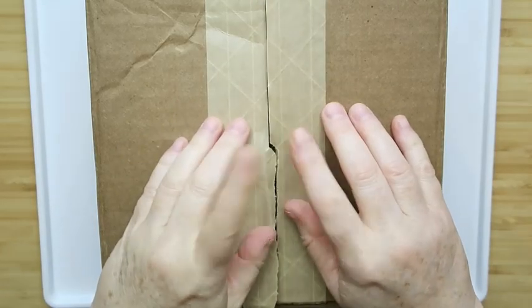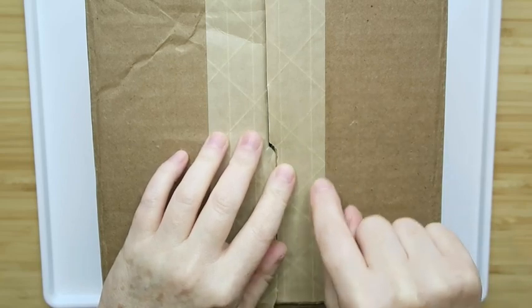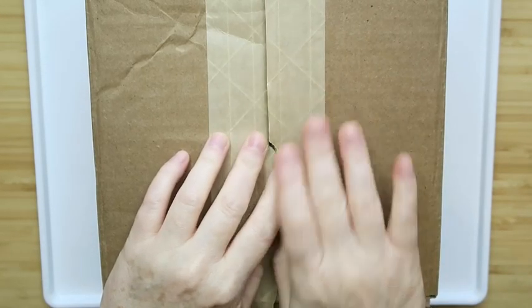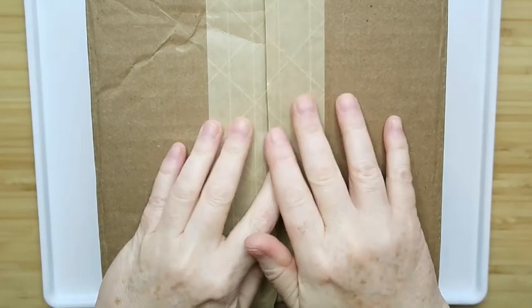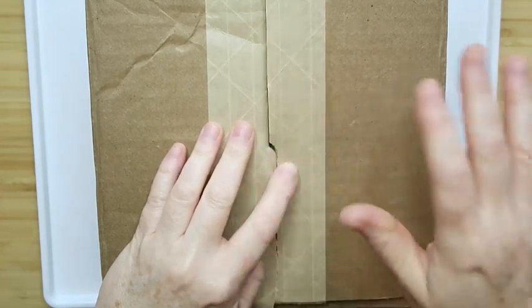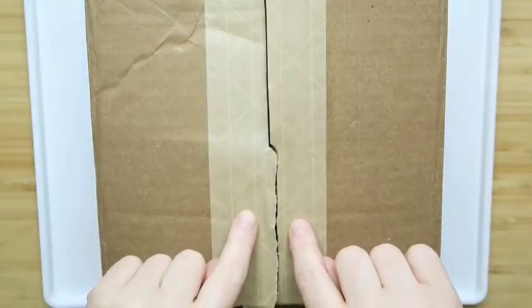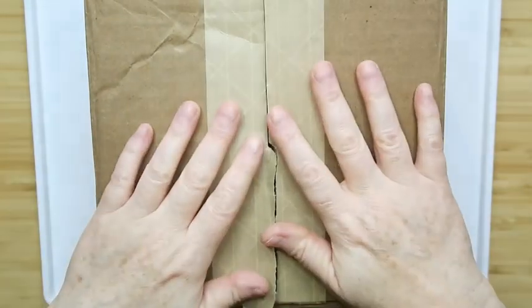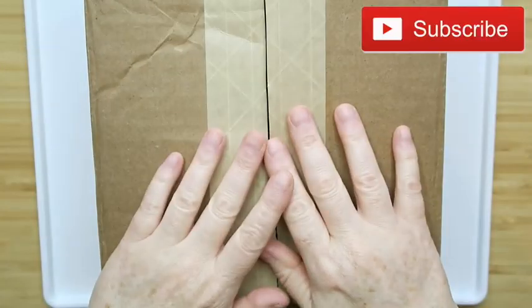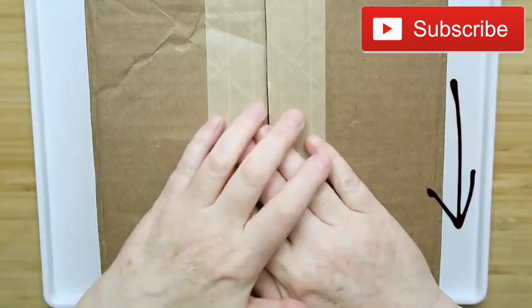Hey everybody, it's Margaret, welcome to my channel Texas Gal Treasures. In today's video we're going to open another Goodwill blue box — this is one I got before they shut everything down. I paid $19.99 for this, it is a DIY reuse box, five pounds. I thought I had already started recording and started opening it and realized I forgot to hit the button, so here we go.